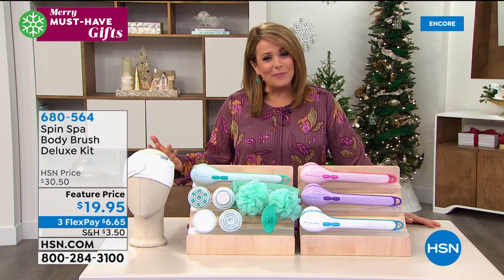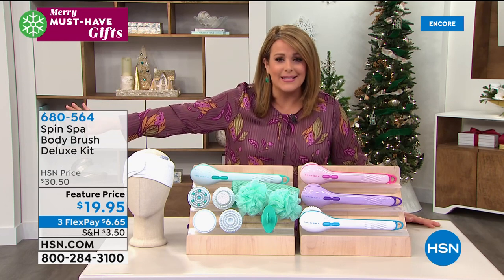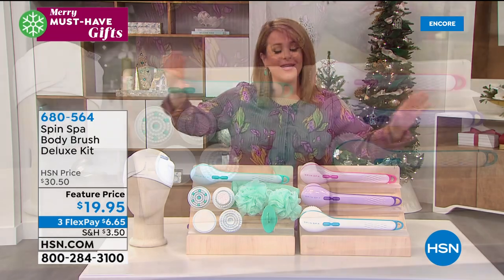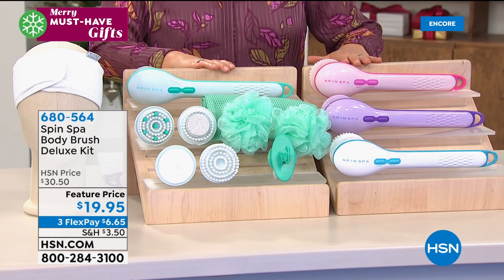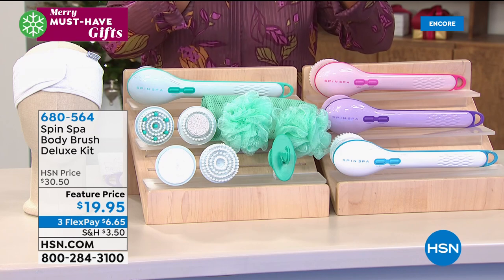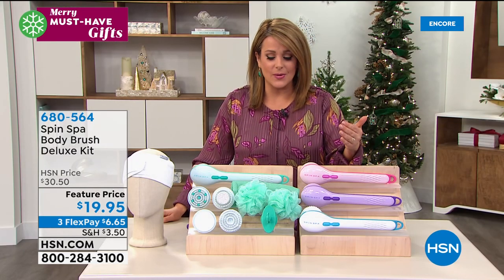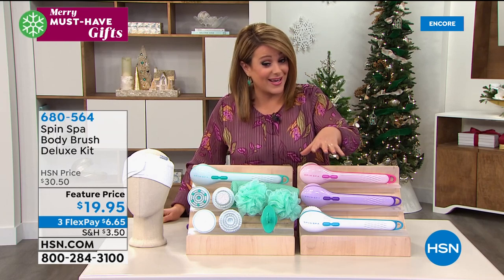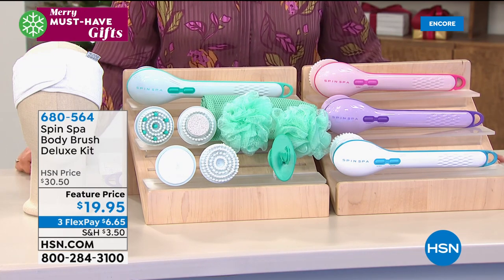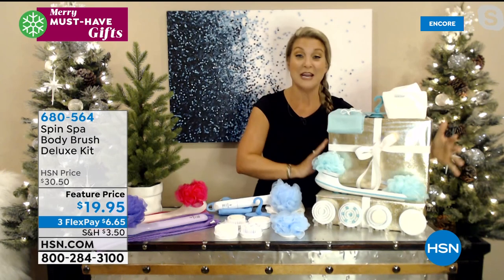It's a blip on the credit card at $19.95 but you will use this over and over again. Walk us through all the attachments — the deluxe kit is normally $30, we're at $19.95. Angie wrapped one up to show what you're giving — no one would guess you spent under $20 for this presentation. The performance is what matters most. Your loofah at home is not doing this. Using either loofah or the cleansing brush — the bristles are so soft, buttery soft, you can even use this on your face in the shower.